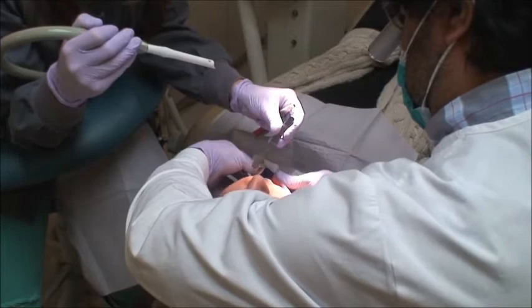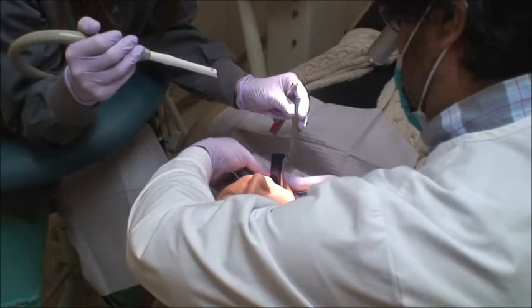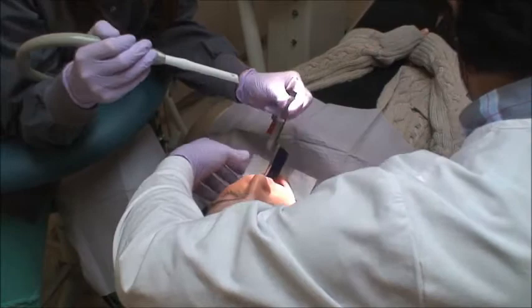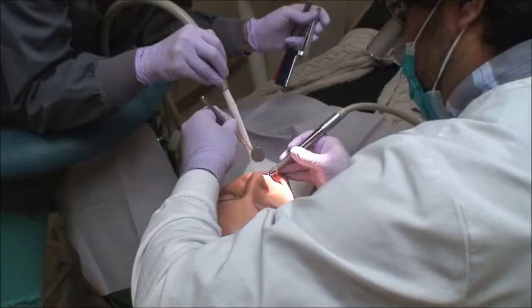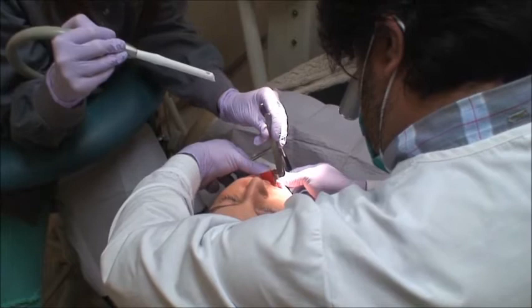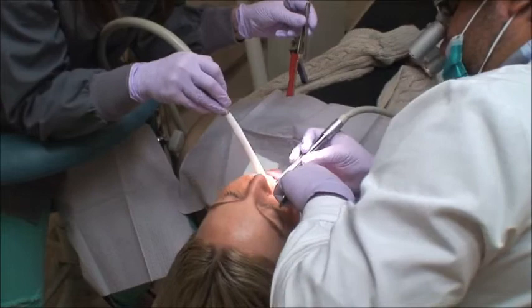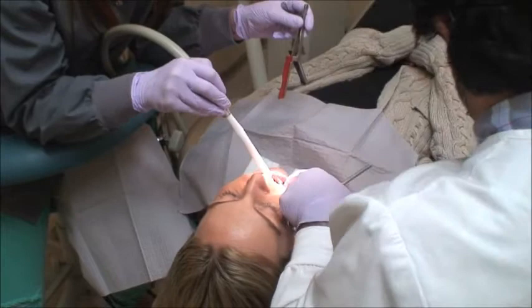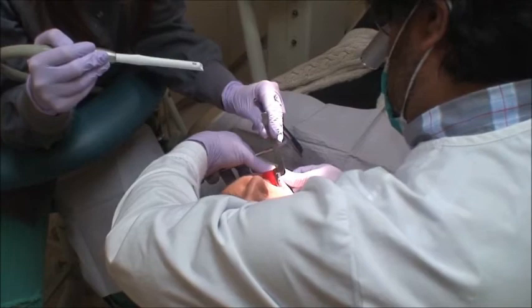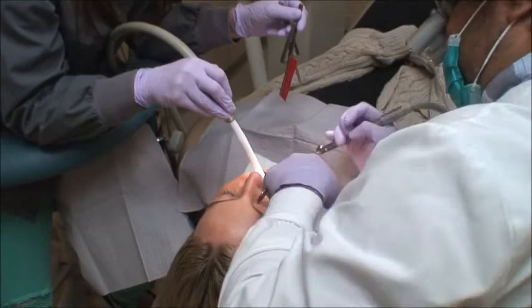After finishing my centrics — the last adjustment on the centric stops — I move on to laterals and protrusive. As you can see, the assistant switches to the red articulating paper on my command. I first position the patient in centric, then ask the patient to slide the mandible right and left. I position in CR, check right and left again — any red marks outside of the blue I will adjust. No water during this process. The assistant is not suctioning water; they're suctioning saliva using the high-volume evacuator. That is basically the technique.